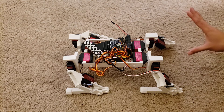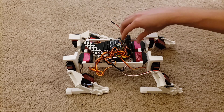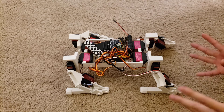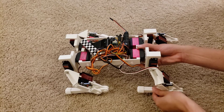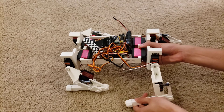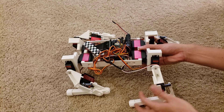The robot is completely independent of external power at this point — everything is on board. We have a six volt nickel metal hydride battery for servo power, three servos per leg, three degrees of freedom per leg. We're using inverse kinematics for leg control, so I tell the robot where in 3D space — X, Y, Z — that I want to put the end effector, the end of the foot.